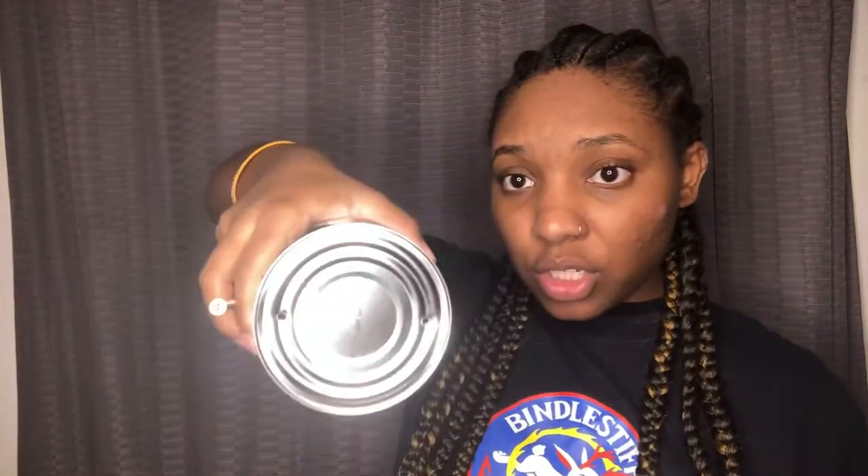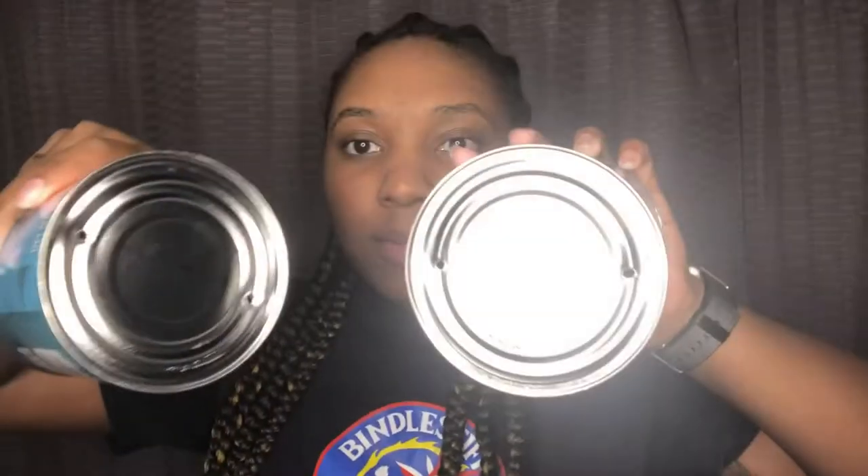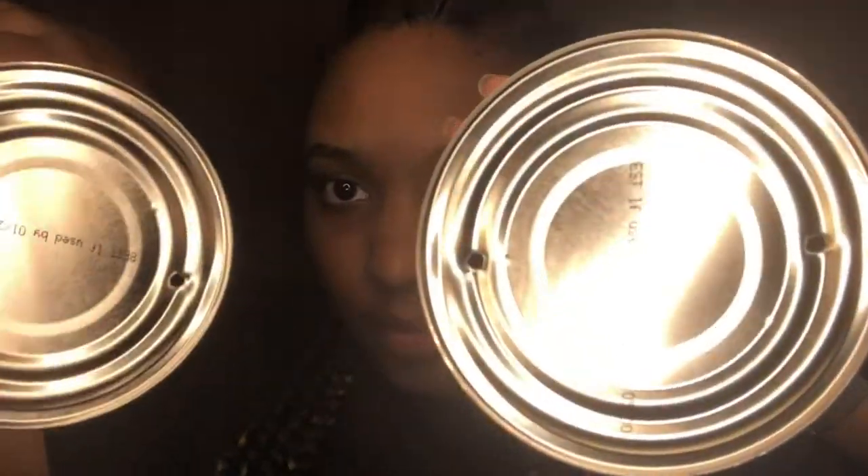Preferably do it on the floor if you can. You're going to do this to both of your canisters. So now I have two holes for each canister — these are the holes we'll use to put the yarn through.